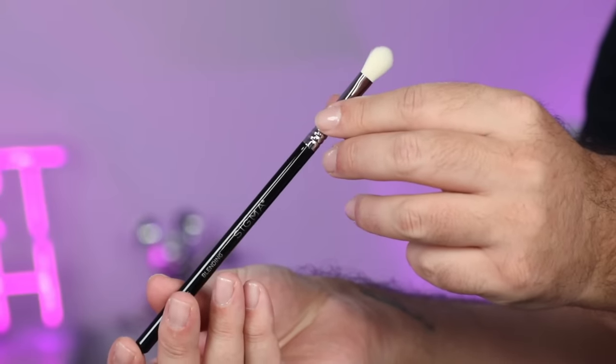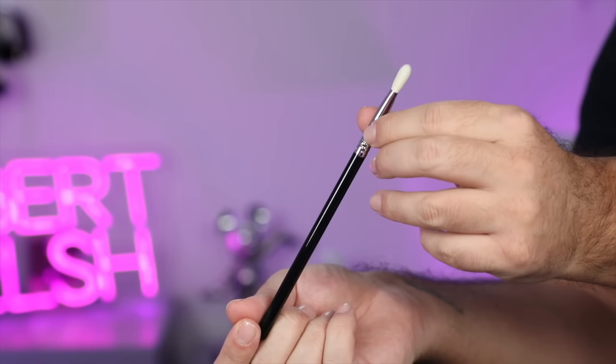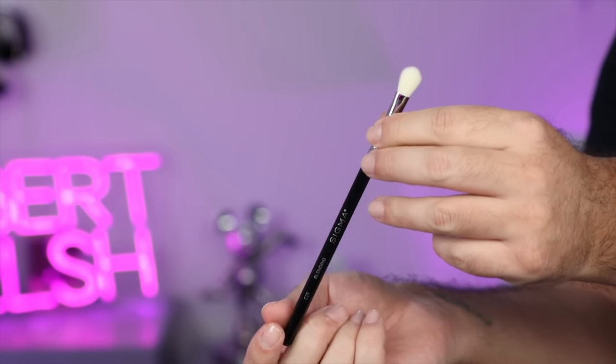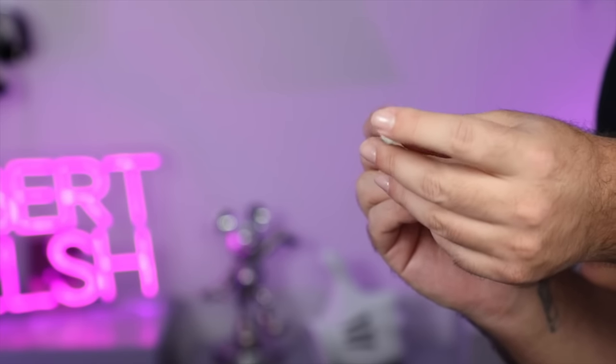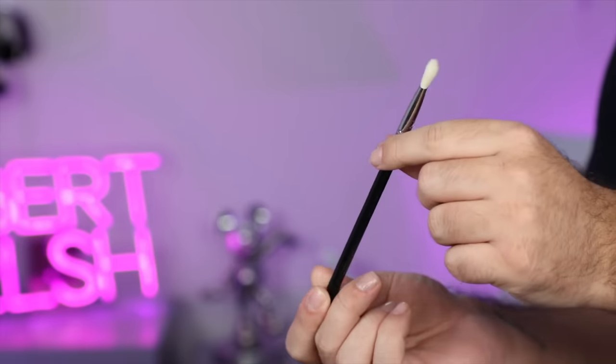We have the E25 Blending brush. This shape of blending brush is really useful to have in your brush lineup — it's that flat edge blending brush where it's fluffy on top and flat on the edge, so we can get really good precision with our blending. And again, for details with more hooded eyes, this is a really good blending brush, and I'll show you how we're going to use that later.